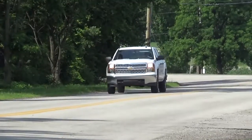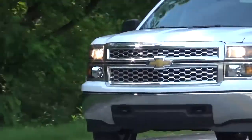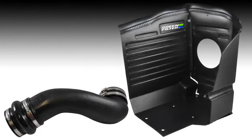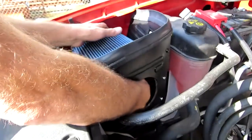The throaty, aggressive sound lets you know that there is power to be unleashed at the push of a pedal. Featuring stainless steel hardware and a composite air shield that won't conduct heat, this system can be installed in as little as 20 minutes, which means you'll spend less time in the garage and more time on the road.